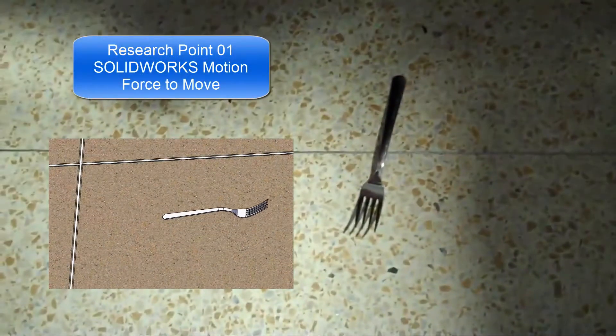Will you take a look with me? In point one, we can use SOLIDWORKS Motion to find the force needed to move the fork on the floor.